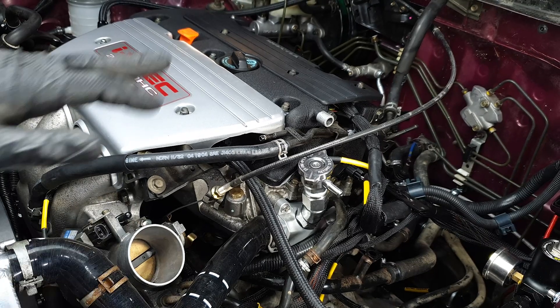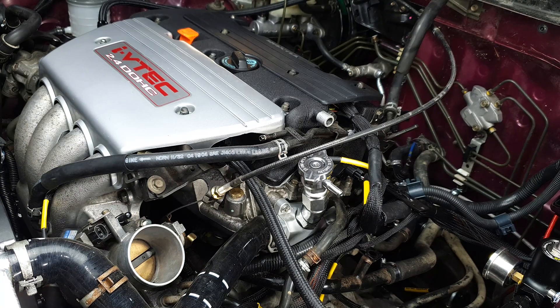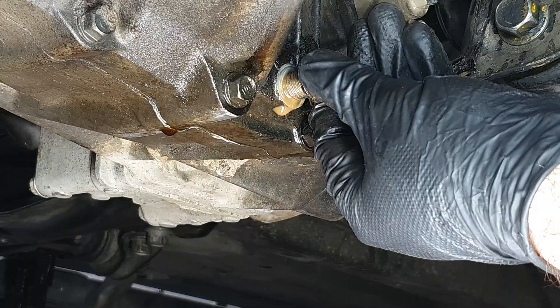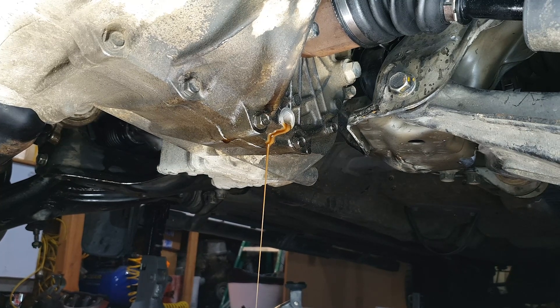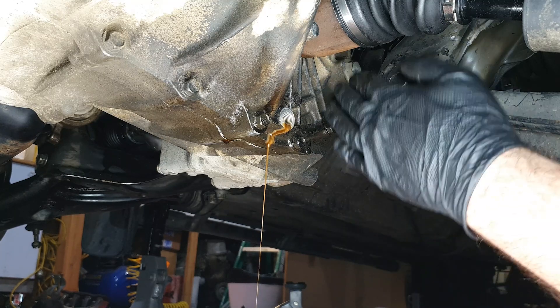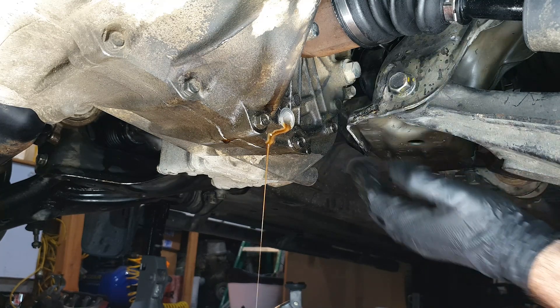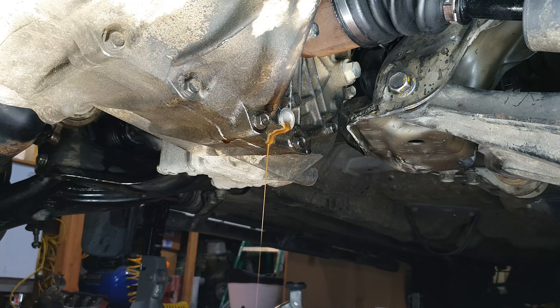Very nice! Another thing I need to move on to is filling the gearbox with some Honda Gold Nectar MTF. Let's finally fill this gearbox up. That looks like it's had some moisture in it, so what I'm going to do is take off this one here — which is the fill and leveling hole — and flush some good stuff through it. It must have got some moisture in it from sitting out for so long. It's a little strange, but hopefully it's all good.